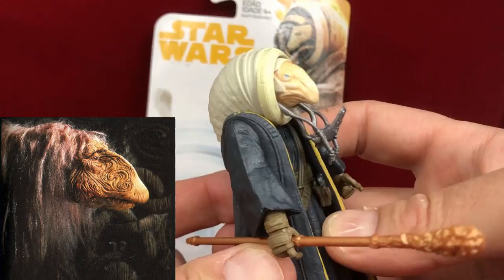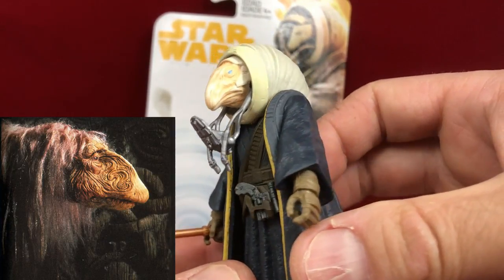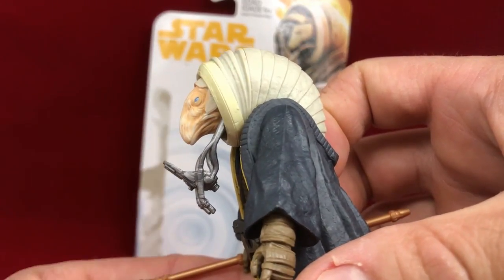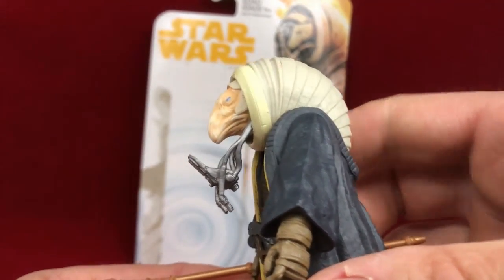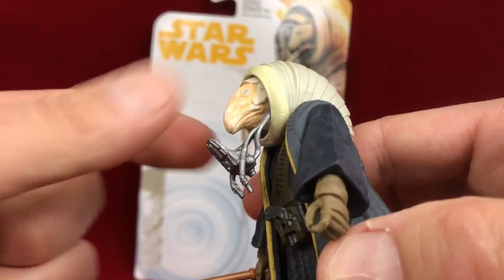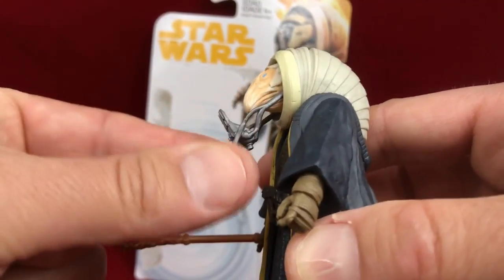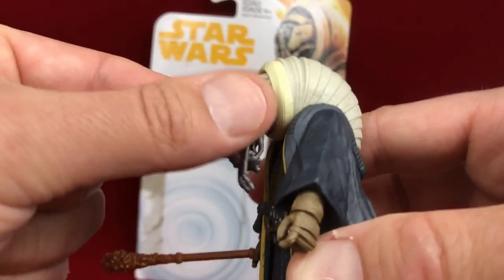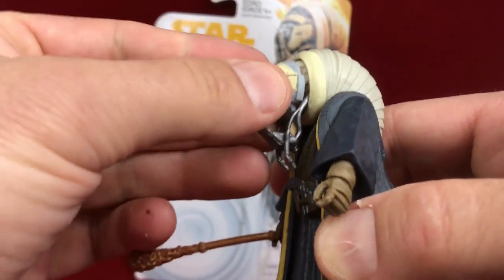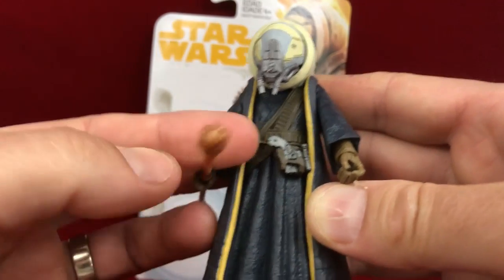Let me know — maybe I'm projecting, but I think it does look like a mystic from Dark Crystal. I'm not saying it's a bad thing; actually I think he's rather cool, I just see the resemblance. The head does have articulation. Let me put the mask back on like that, and then this will clip in.